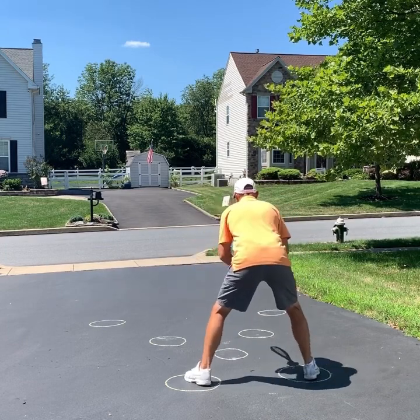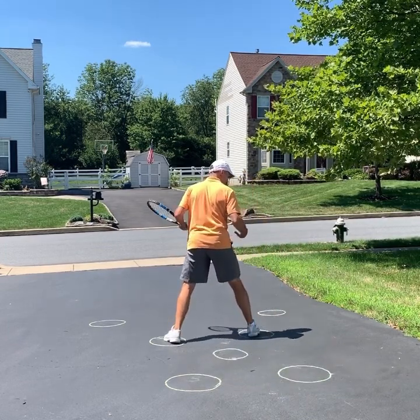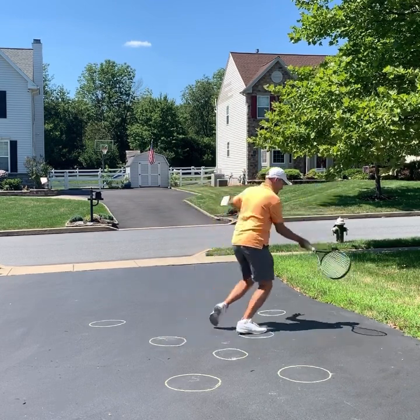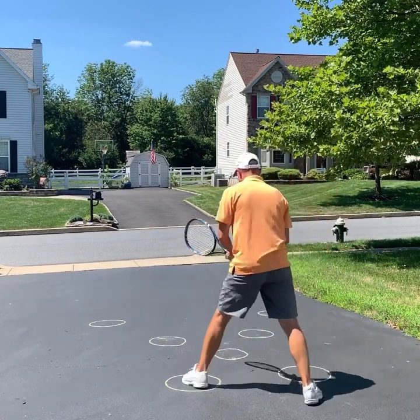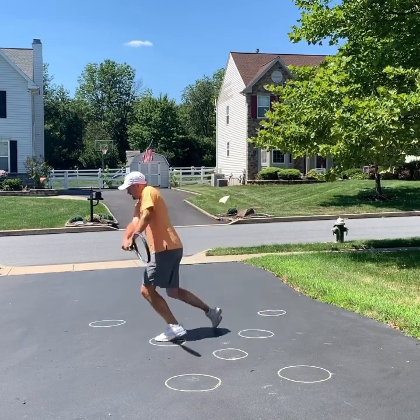So for return of serve, you're just rocking back and forth — step, split. Now here is where you want to do what's called split turn hit step. That would be for the forehand. This is what it would look like on the backhand: step, split, turn, hit, step.